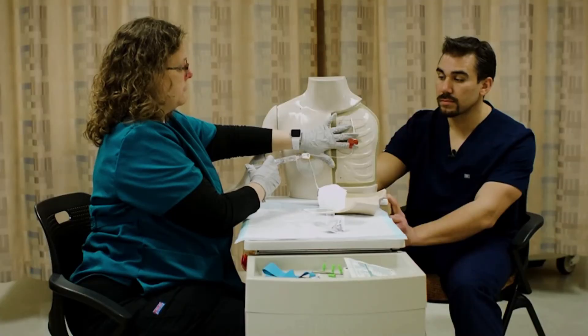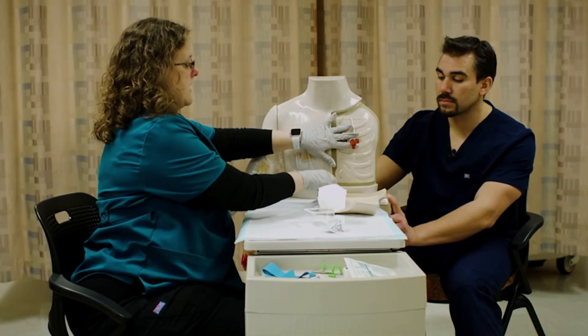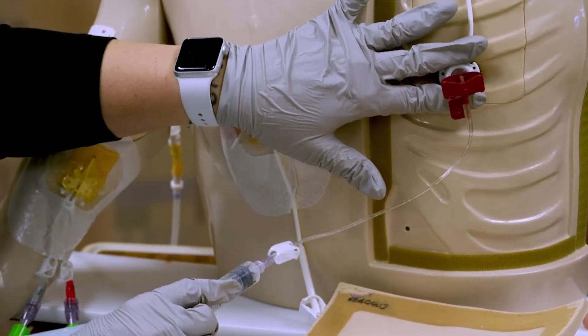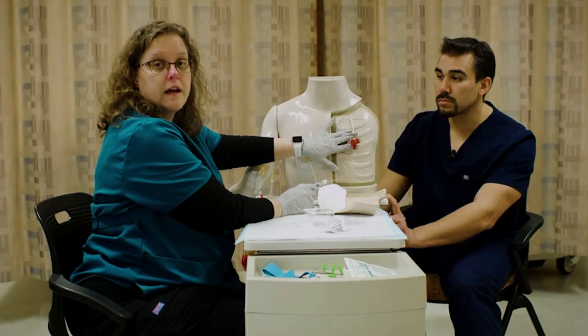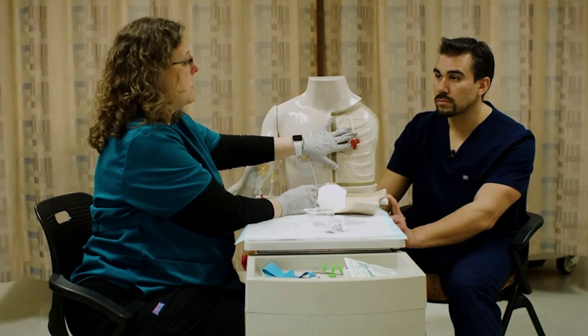Then I'm going to flush pretty forcefully, and then come back and flush with heparin as well — especially if I'm not going to go ahead and use it. If I'm going to hook it up to an infusion, then I don't need to worry about the heparin right now.